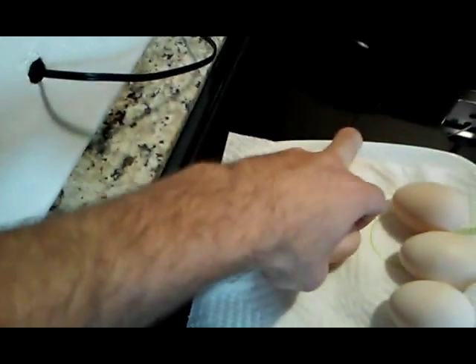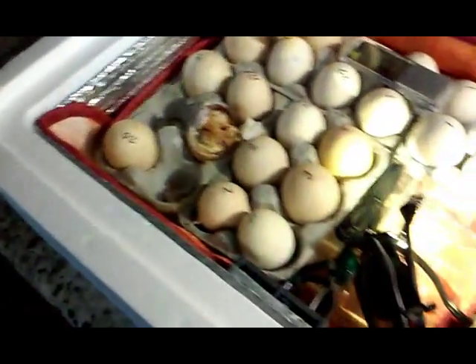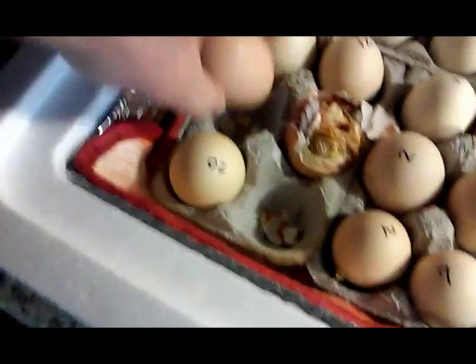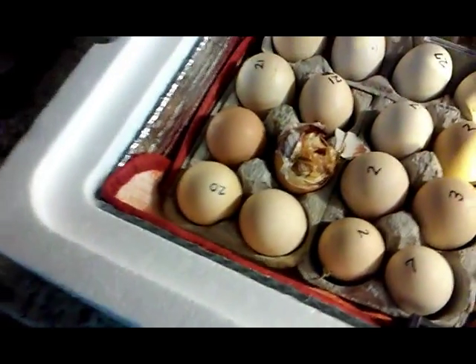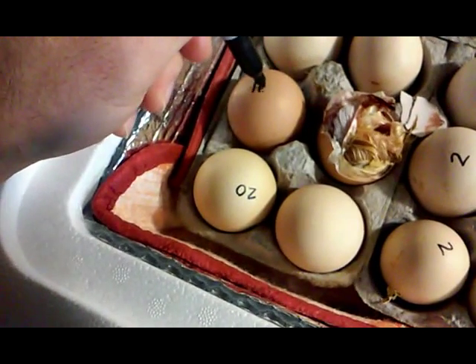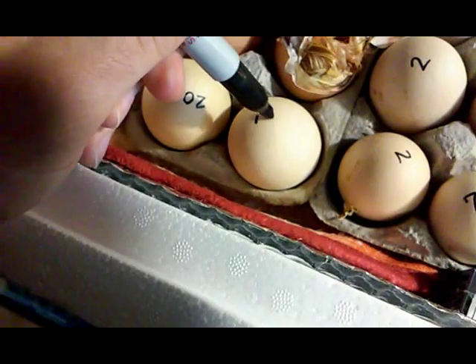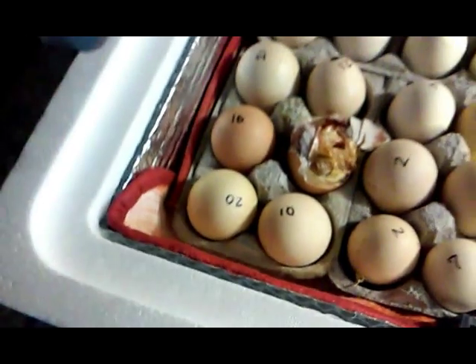What I'll do is take these two and put them in here and place the chicks that hatched out last night. And I write a date so that I know when they came — three weeks later they should hatch out.